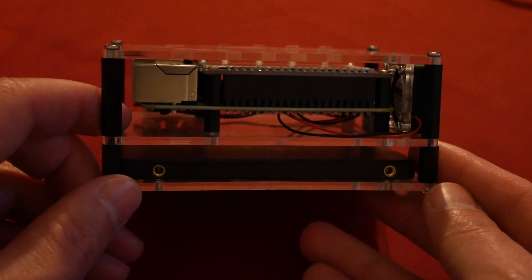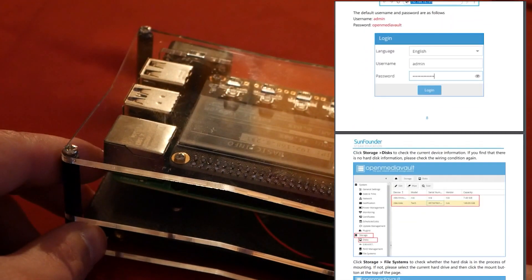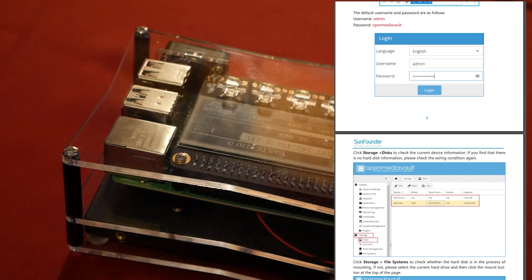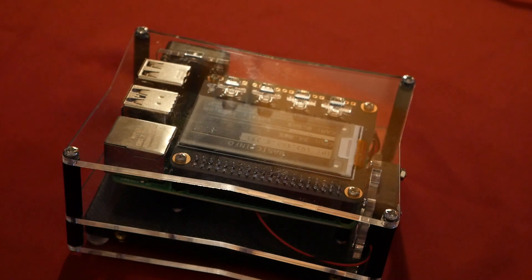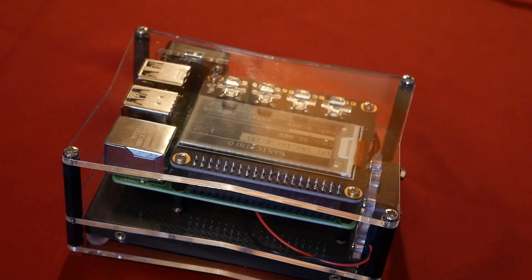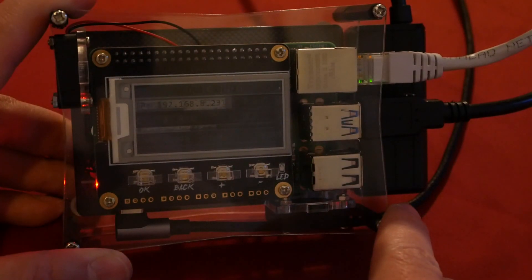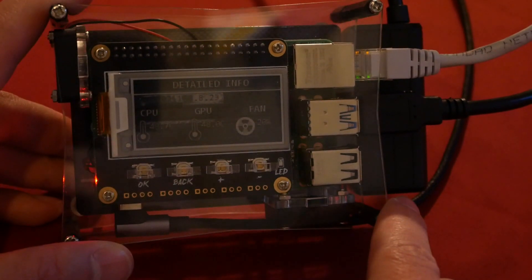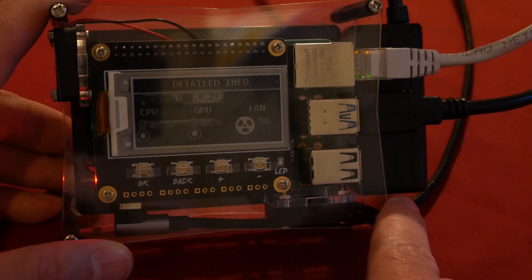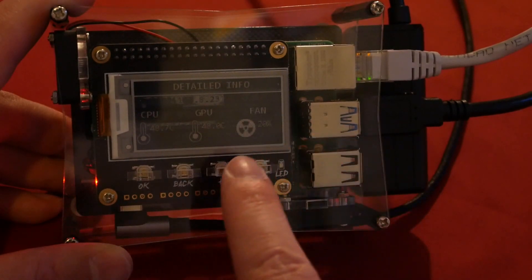This NAS kit also comes with an SD card which includes an OpenMediaVault image. It's OpenMediaVault 4, so I was really tempted to swap it to OpenMediaVault 5 — if you're interested in how to do so, head to the description of this video and you'll find a guide linked there. The display is capable of showing you basic information about your system like IP, resource usage, temperature, fan operation, and also disk space available. The screen will refresh every half a second, or you can set it to manual mode.